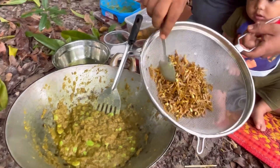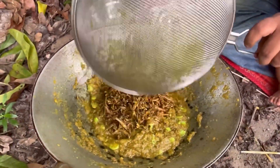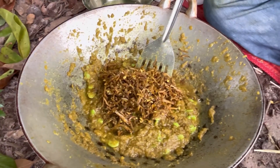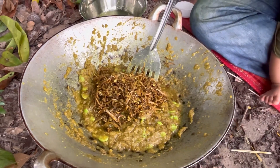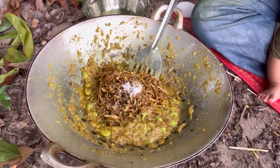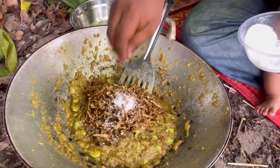Kita masukkan ikan bilis goreng. Ikan bilis ni goreng garing-garing, kita masukkan dalam ni. Masukkan sedikit garam. Dan sedikit gula.